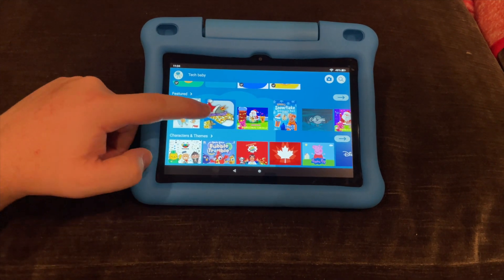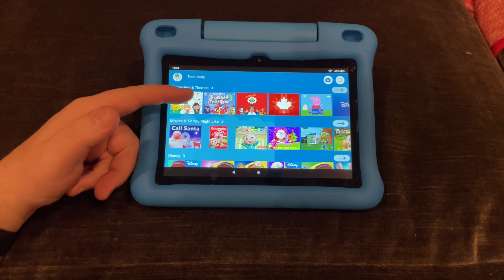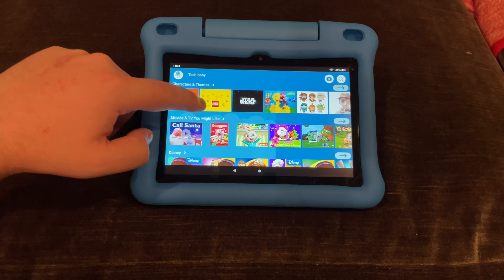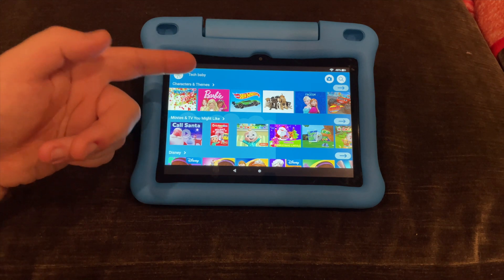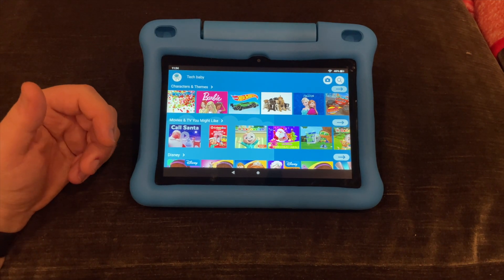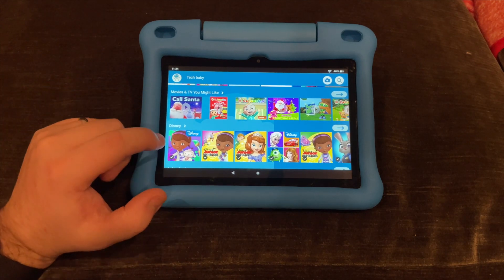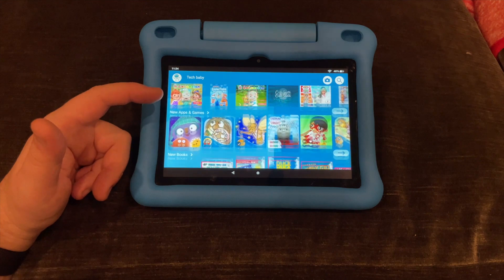There are also featured apps, and as you keep scrolling down there's a Characters section where you can search by character or theme — so you can find everything Star Wars-related or Barbie-related across all types of content, whether it's videos, apps, or educational material. There's lots of Disney content, and it just keeps going — there's tons here.